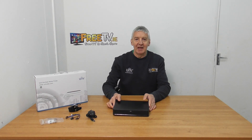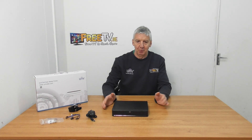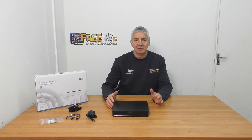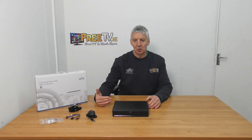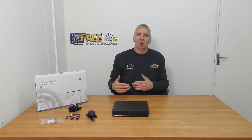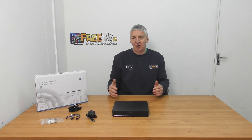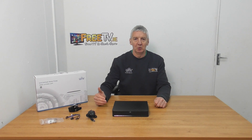A unit like this is able to support PTZs and a whole array of cameras. Uniview are the main distributors here in Ireland — a really quality brand with a fantastic range. If you look further through the videos we'll go through how to set this up for remote viewing and apps. It's part of a much wider range of Uniview DVRs, NVRs and cameras available directly from freetv.ie.